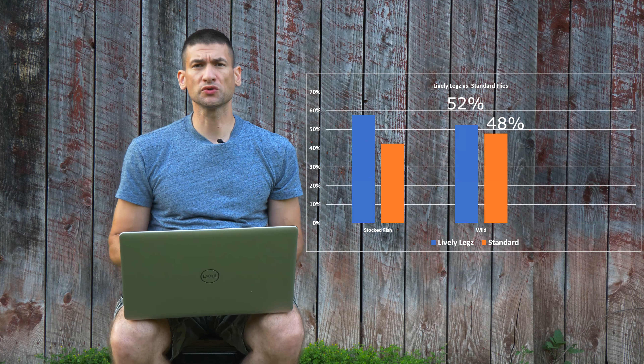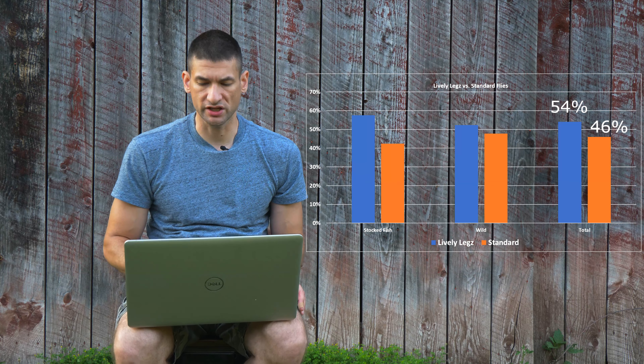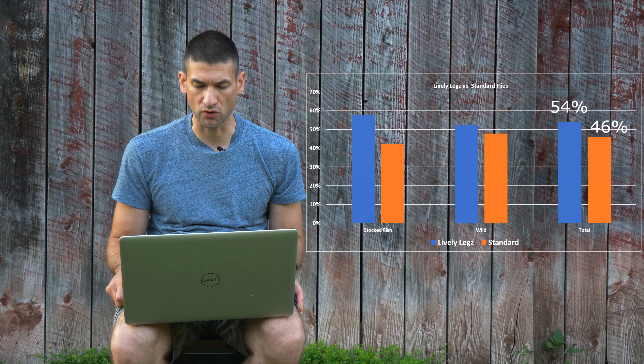The total study across all 100 fish came out to 54% lively legs versus 46% standard fly. That is not a significant statistical difference to make the conclusion that lively legs do catch more fish, though within certain categories of my experiment, there may be meaningful differences.